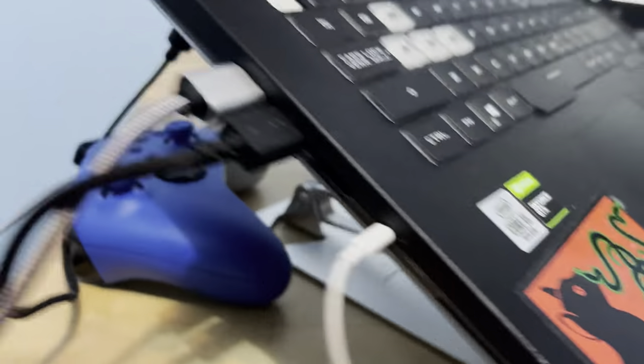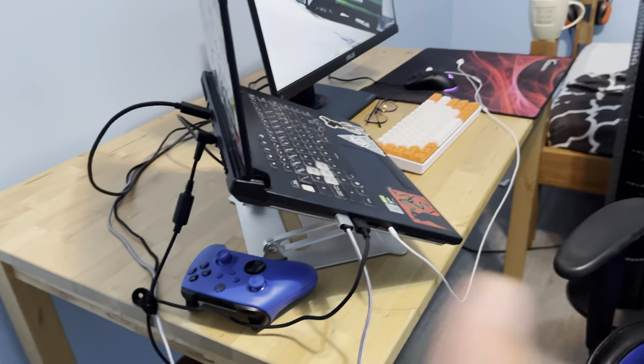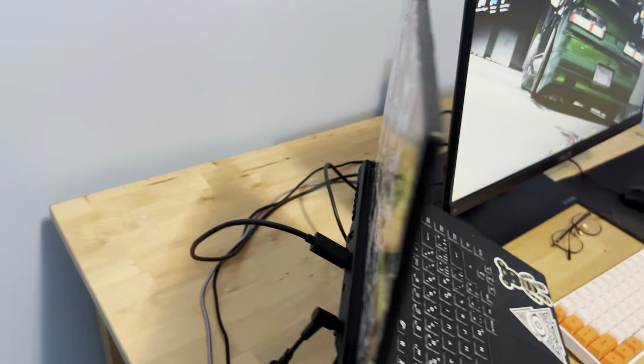Laptop stand — as you can see, it keeps the laptop at a slight incline so there's better airflow, because the fans and stuff are all at the bottom. Better ventilation overall.